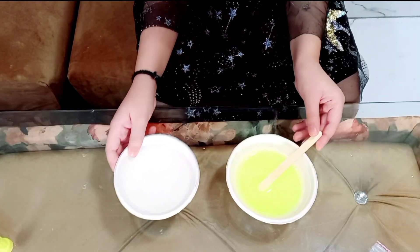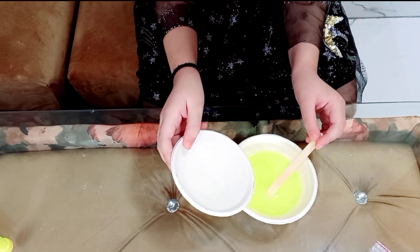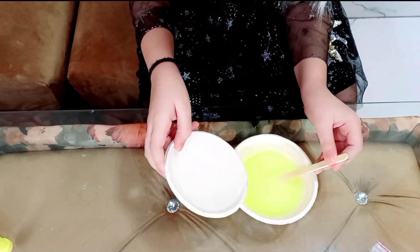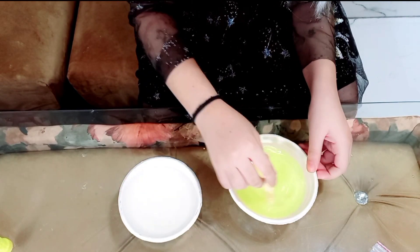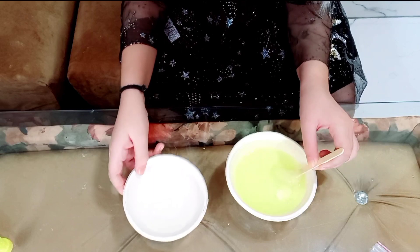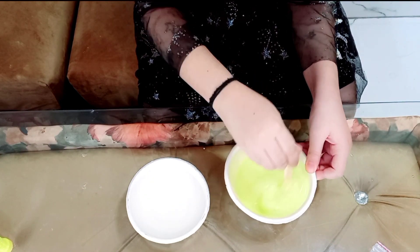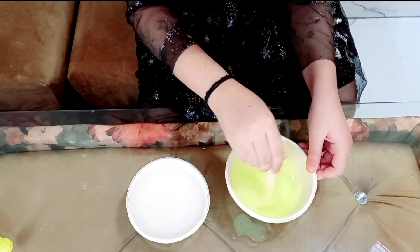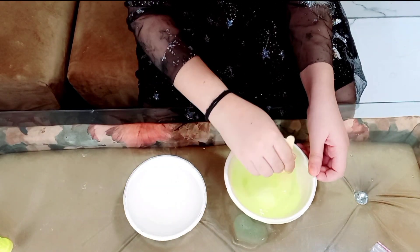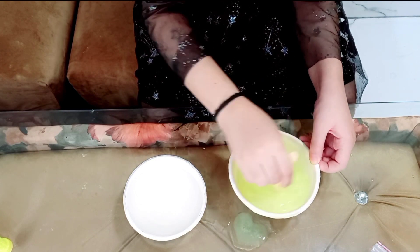Now we are gonna add this mixture that we made out of the slime powder slowly, slowly into the glue — slowly, slowly — and stir it side by side. I am gonna add a little bit more. I am gonna again start mixing it — it's already forming into slime! I am gonna mix it. Now I am gonna add a little bit more. It's super fun doing it — I am gonna add more and mix it properly. It's already forming into slime, look!